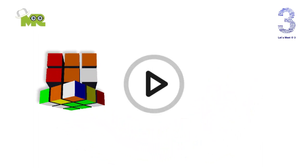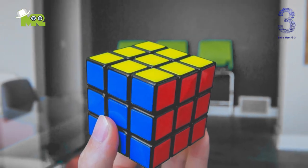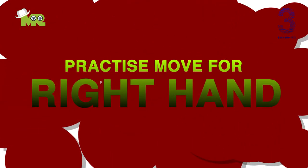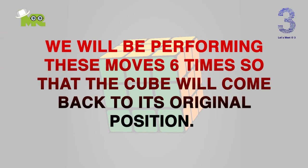I will suggest you please pause the video and practice these basic rotations. Now, before jumping onto the algorithm, let's practice some of the basic moves that will help you in solving a Rubik's Cube. We will be performing these moves six times so that the cube will come back to its original position.